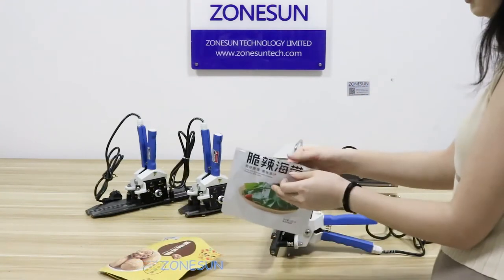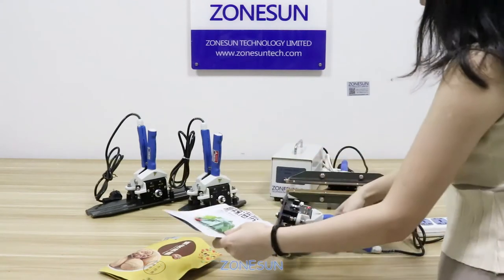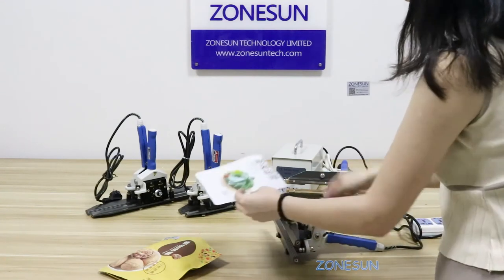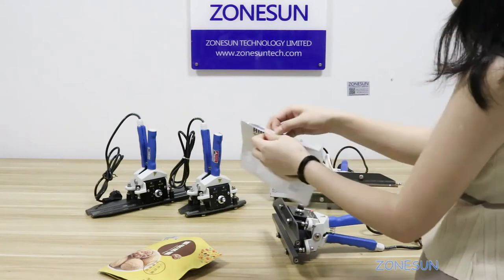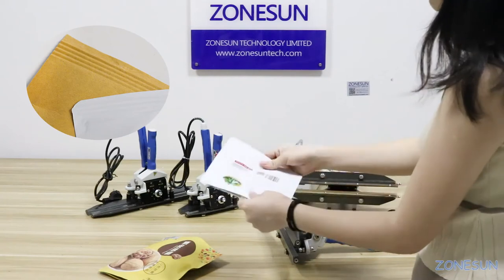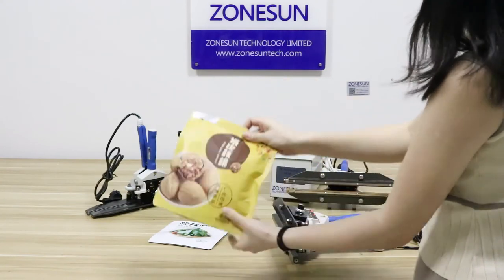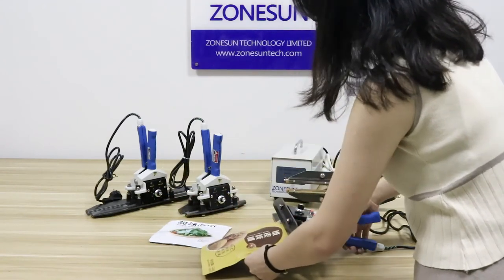You can see this is the aluminum foil. In this way, press it. Very easy to operate it.